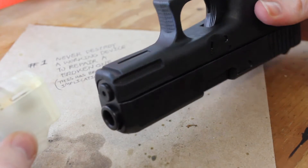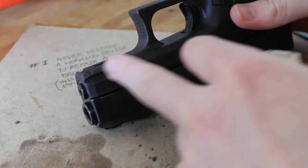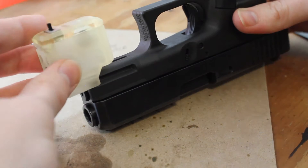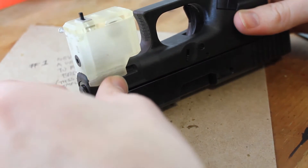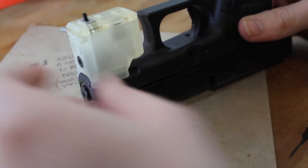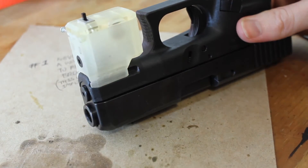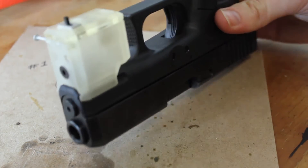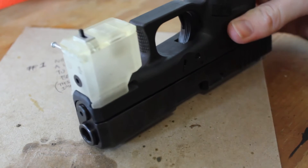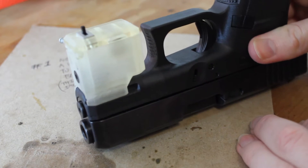Before I take it apart, I want to quickly show how it's supposed to work. This is the G29 10mm Glock pistol, and this is the tactical rail here for attachments. Ideally the rail attachment just slides right into this groove, and there's a little locking pin that clips into this groove along the top to hold it securely in place.